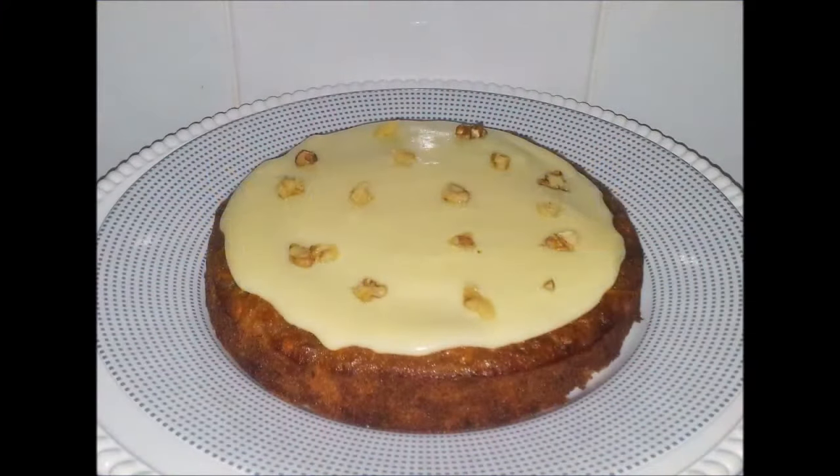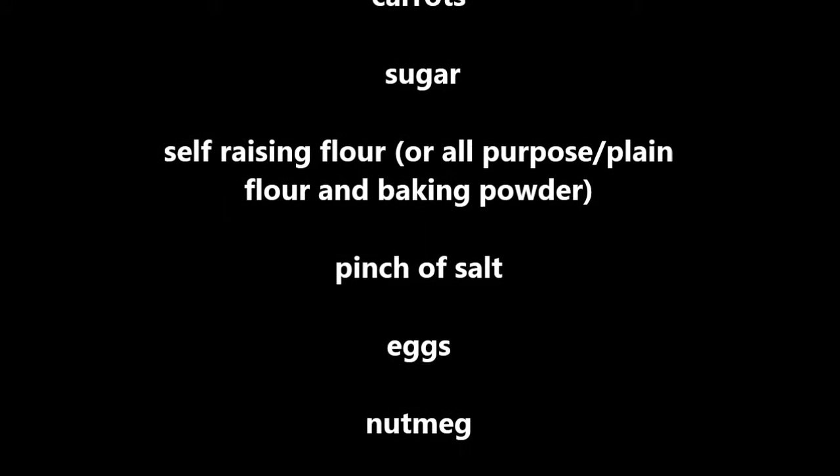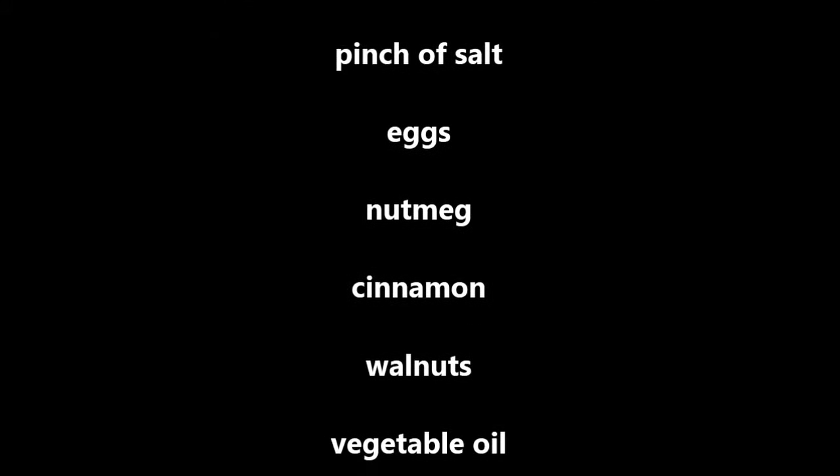Hi, I'm Simone and today we're going to be making carrot cake with cream cheese frosting. This is a lovely moist cake which contains no butter and will keep for several days without drying out. It's really easy to make and you'll be really impressed with the results.